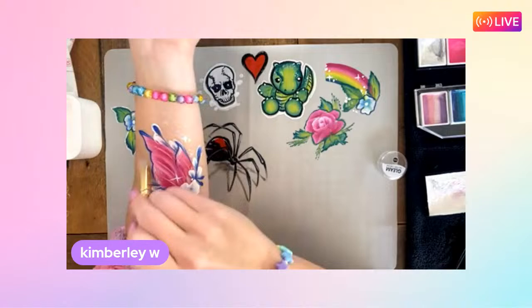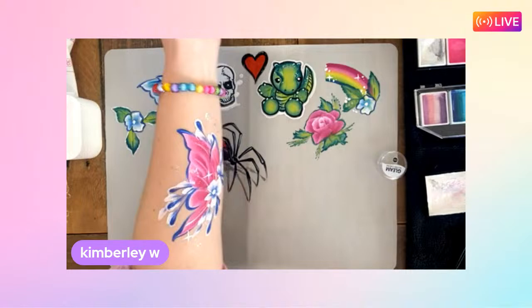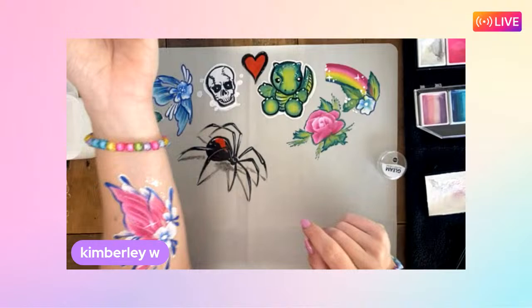What teenage girl, little girl, or mum wouldn't love this design? It's gorgeous! The glitter is subtle because she's used a silvery white color, but it's just very pretty. Fantastic work, Kimberly!